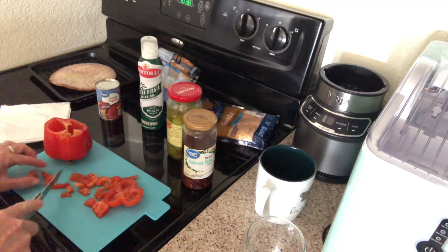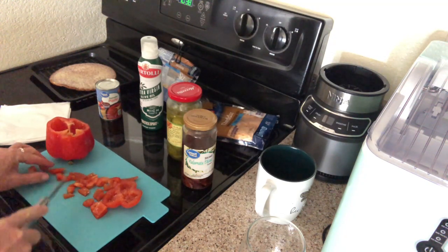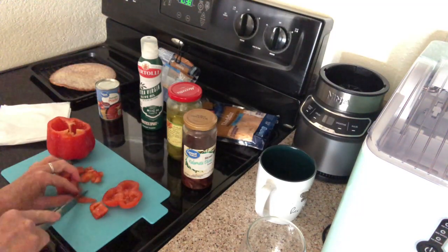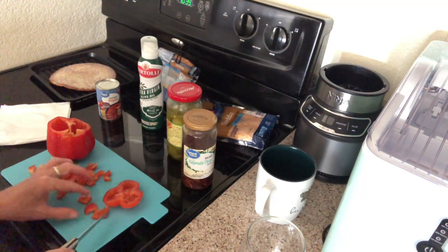I was craving a little pizza, so I thought, here's a pizza for lunch. It's early — it's only 10:38. But I get up really early, so...